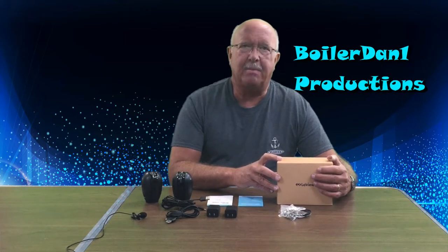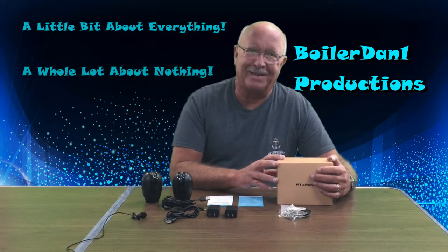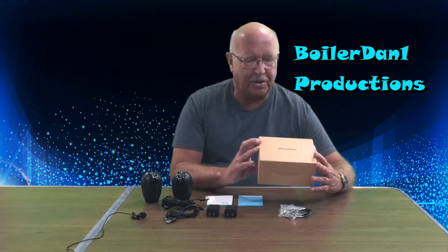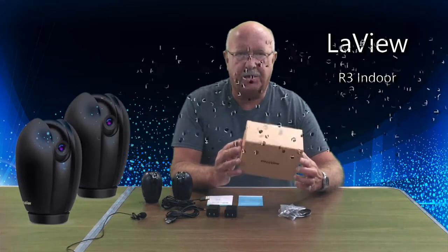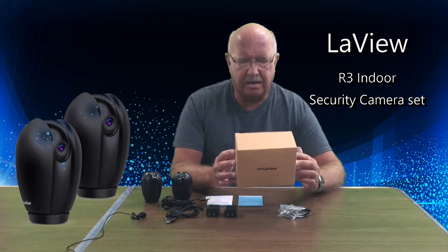Hi and welcome to Boiler Dan Productions. My motto is I know a little bit about everything and a whole lot about nothing. Today I'm going to review a LeVue security camera set.